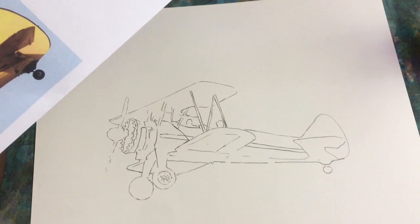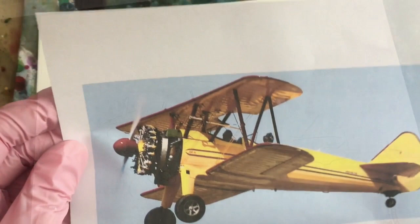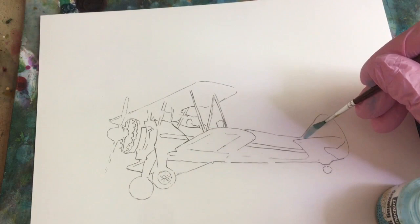I'm going to go ahead and mask the plane, and I think that because of the pale colors in here, I will mask all of the plane. This is a slightly bigger brush than I normally use because I don't have a lot of area to cover.